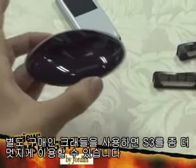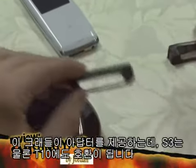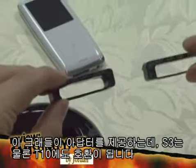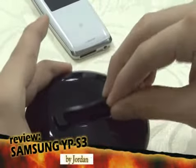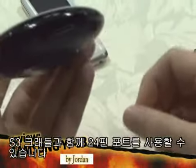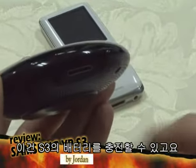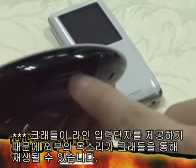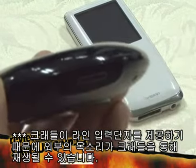Using the separately sold cradle, you can better utilize the S3. The cradle provides an adapter fit for the S3 and also the Samsung T10. With the S3 in the cradle, you can use a 24-pin port on the cradle and recharge the S3's battery. Since the cradle provides a line-in port, an external voice source can be played through the cradle too.